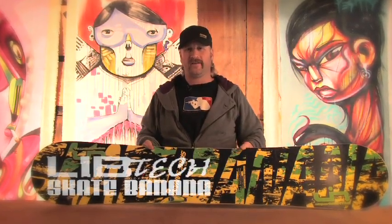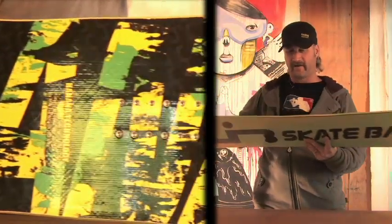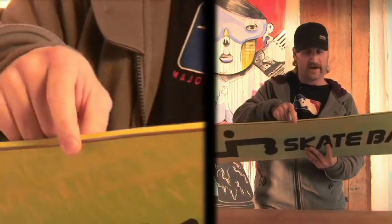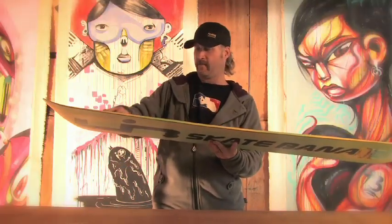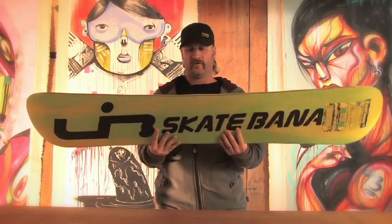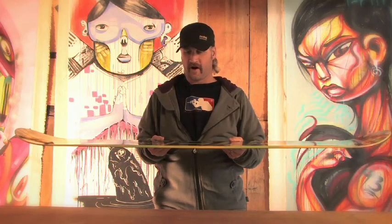Hi, Matt with dogfunk.com here to talk to you about the Skate Banana, the original. I want to talk primarily about the two main technologies in this board: the Banana Tech reverse camber and the Magna Traction. Starting with the Magna Traction, it's a wave in your edge starting in the center and mellowing out towards the tip and tail. What the Magna Traction allows you to do is cut into hard snow like a serrated knife, allowing you to carve great turns in any snow conditions.